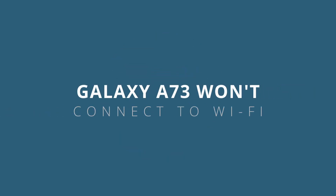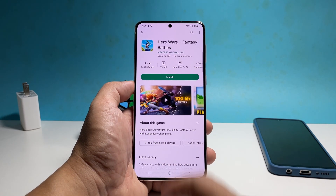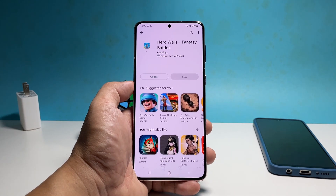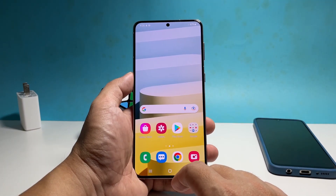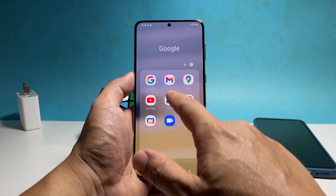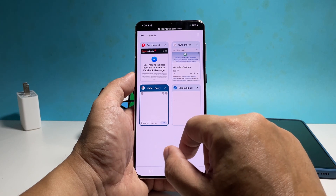In this video, we will show you what to do if your Samsung Galaxy A73 won't connect to a Wi-Fi network. In most cases, connecting to a Wi-Fi network is often smooth and has no hassle, but there are times when issues occur unexpectedly, and among the most common is when your phone just won't reconnect to the network.